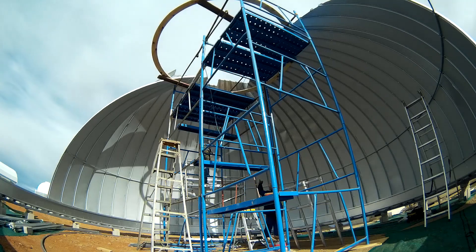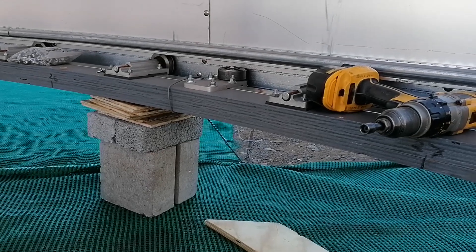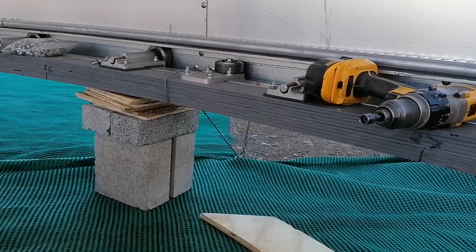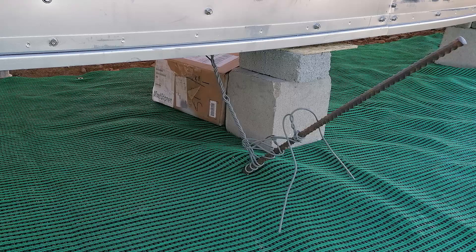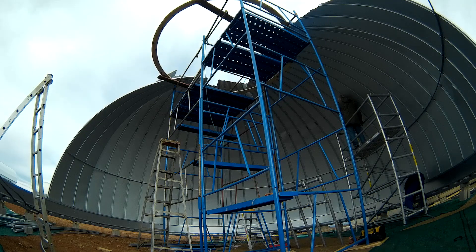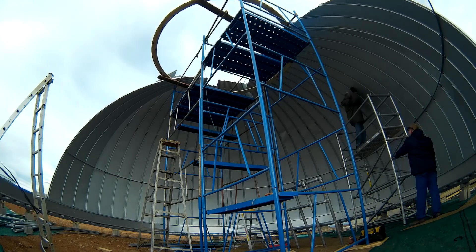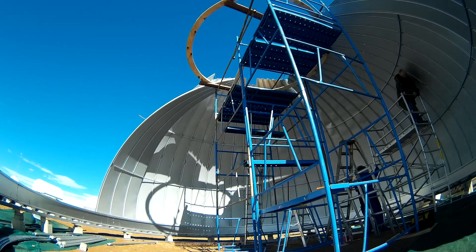We immediately started damage control by tidying up the plates with wire at the top and started installing the reinforcing pipe supports to brace the dome and give it strength. As we did not have enough trouble already, the wind was just getting stronger all the time. By the afternoon it was touching 70 kilometers an hour. The dome was actually being shifted by the wind, so anchors had to be knocked into the ground to tie down the dome ring. Ladders were blown over and even my camera tripod in the wind shadow of the dome was being moved.